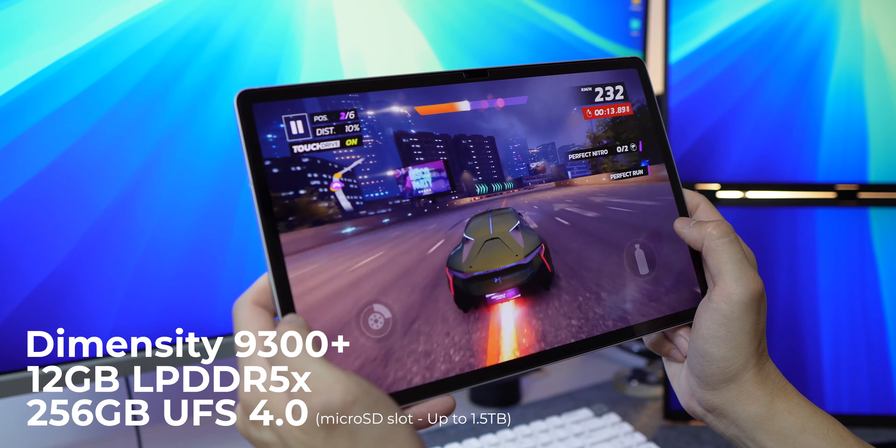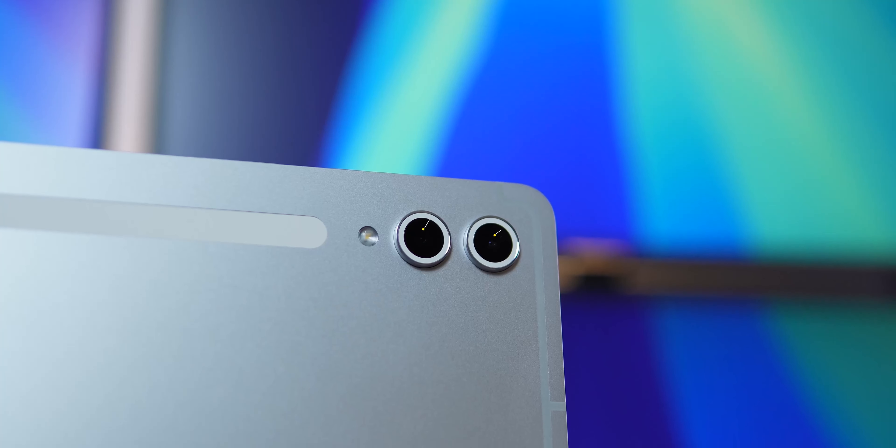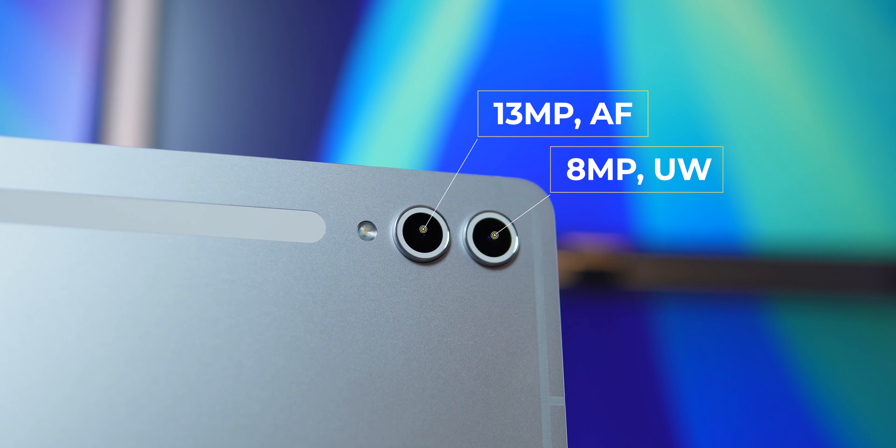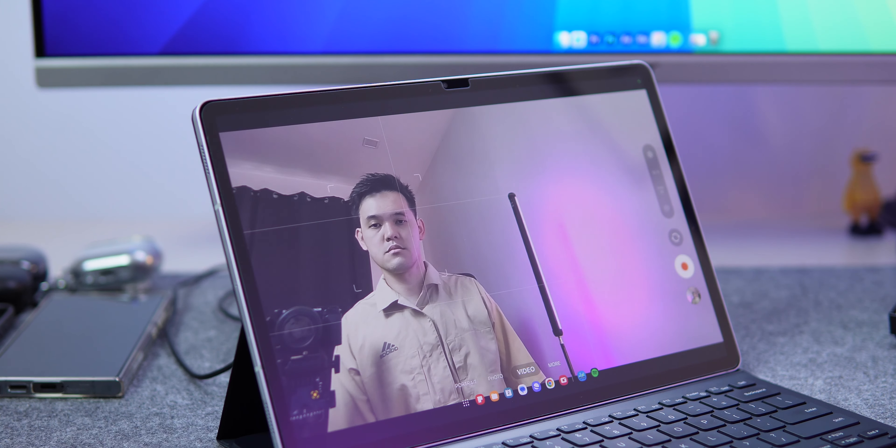Can play games — very fast, very smooth. The rear camera can take pictures. The front camera can track my face.